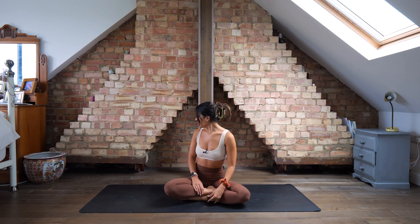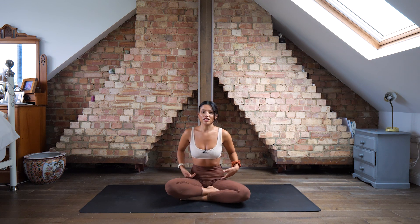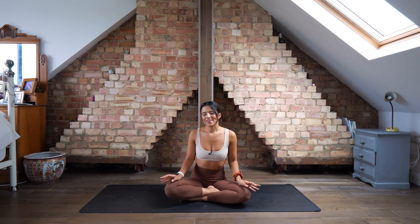We're going to start in a cross-legged position sat on the floor. If this feels a little bit tight, you feel free to grab a cushion, or if you do have a block you can place it underneath you. This is just going to raise your pelvis a little bit and give your hips a little bit more space if sitting cross-legged doesn't feel too comfortable.